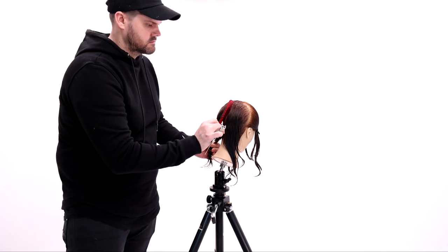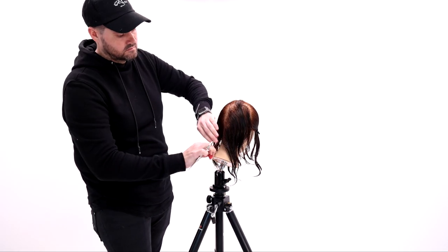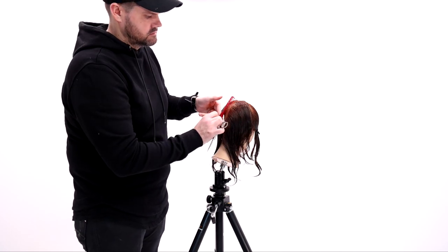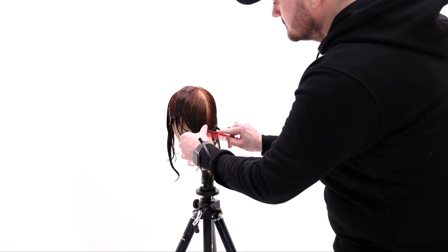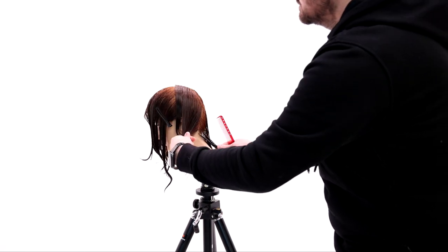We're going to work through the sectioning from the FSC digital haircutting system. I'm not sure if you've picked that up yet — it's available on ShopFSC. It covers eight different haircuts and shows you how to section hair and why. We separate down the center, then separate the front and back.